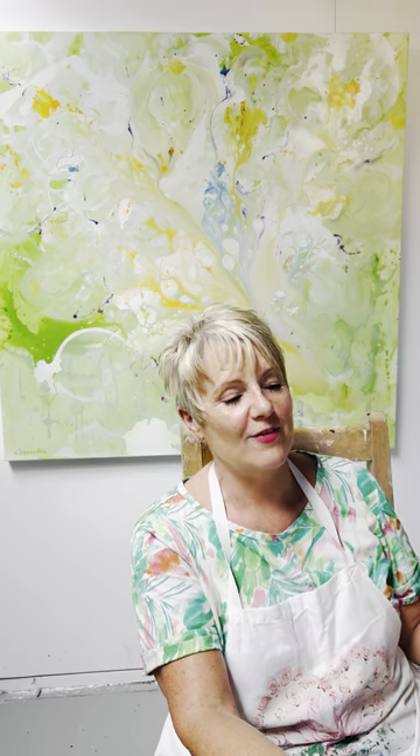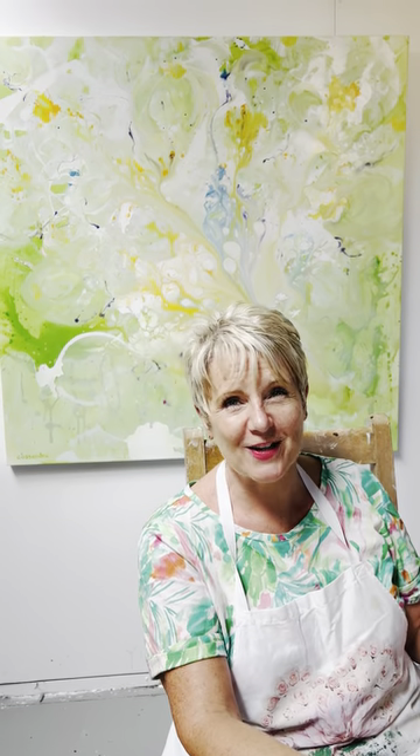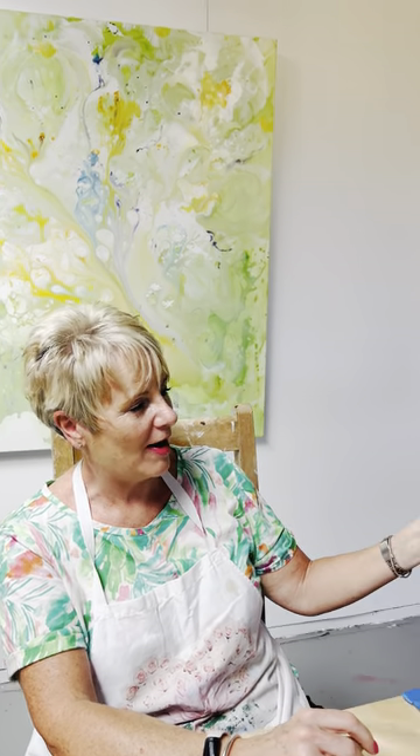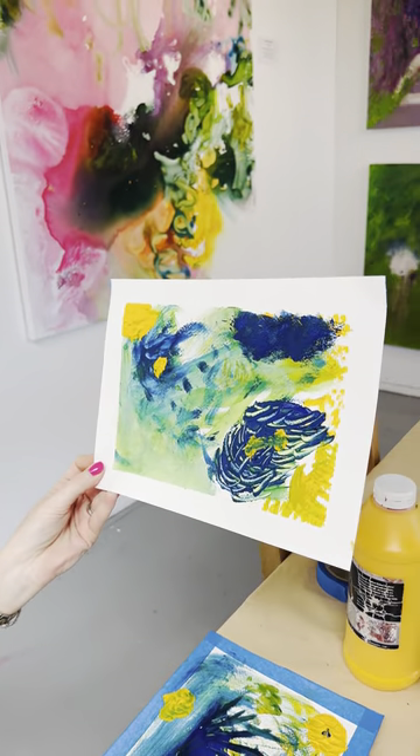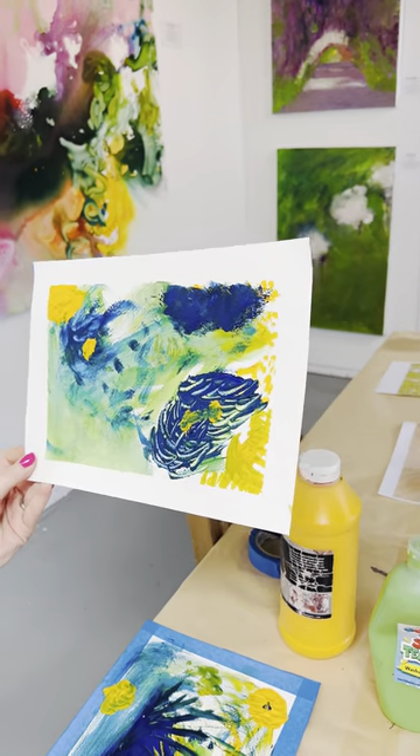And so today, in my first ever — since then, 50-something years later — my first ever attempt again. And I created pretty much a masterpiece, I think. It's an A+. It's beautiful.